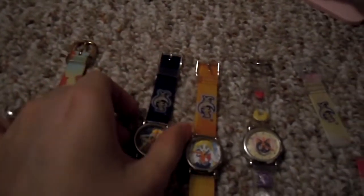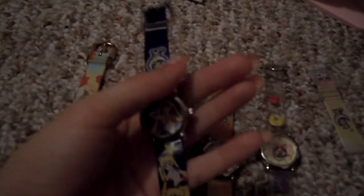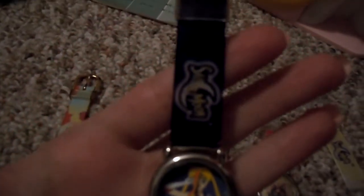Next I have this watch. This has a picture of Sailor Moon posing. In the band it has the Sailor Moon logo, and then poses of the other Sailor Scouts. I've only worn this maybe one time — I don't want to damage it. It's really nice. It's got the Sailor Moon logo on the back.